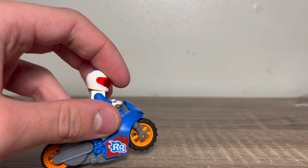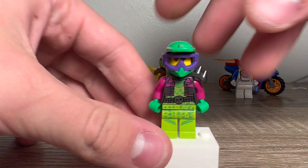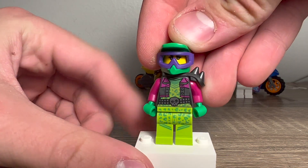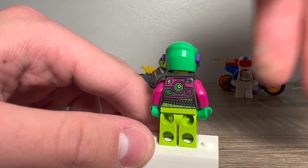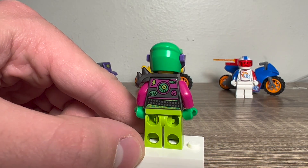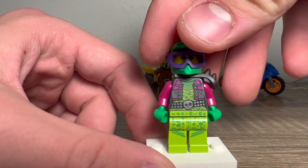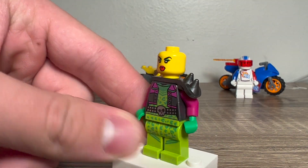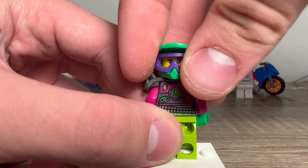Now let's take a look at the minifigures. Here's the first minifigure, and she comes with this bike over here. She looks super cool — I love the cheetah printing on the legs. That shoulder piece is awesome, and the torso printing looks great with all those stickers and that monster. I love the belt buckle, and the face print looks really cool with that tongue sticking out. She also has an alternate face where she's smiling.